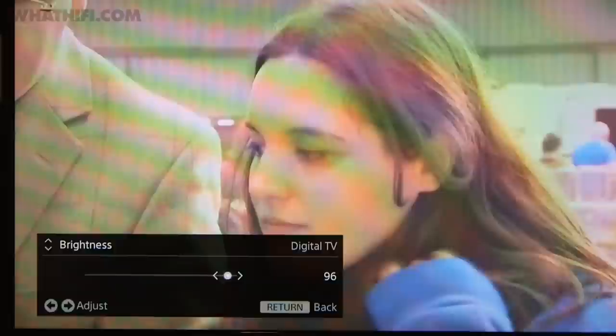As a simple rule of thumb, we suggest you turn things down. You'll want to keep contrast pretty high, but the brightness and colour settings are often set far too close to the maximum and will need tweaking.